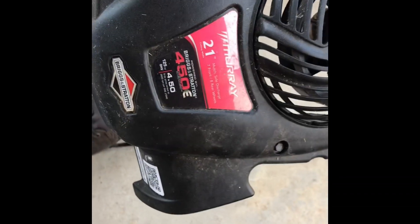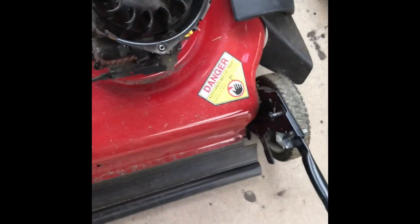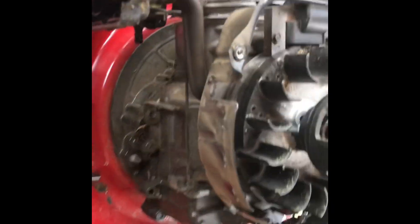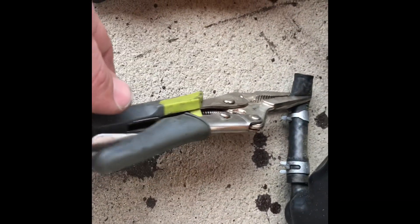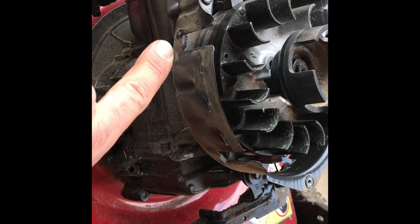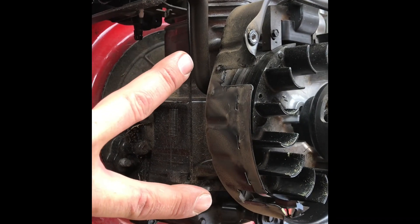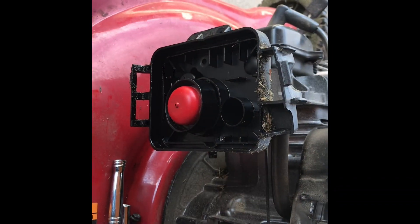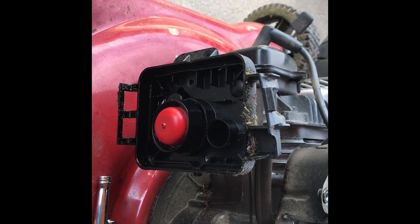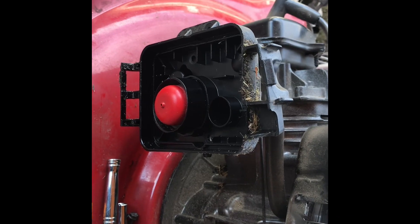What I did was — there's three bolts to hold that thing on and I took that off. I used a clamp on the hose so the gas wouldn't run out, and basically just slid the tank right up because it hooks on a couple things — that's where the gas tank holds on.